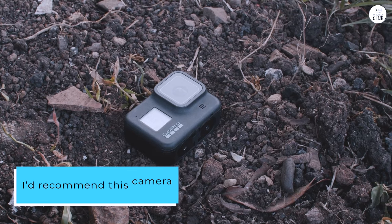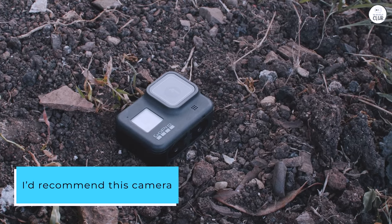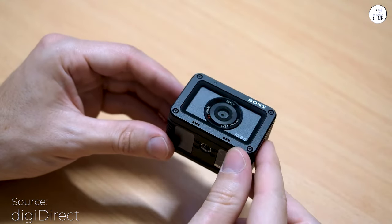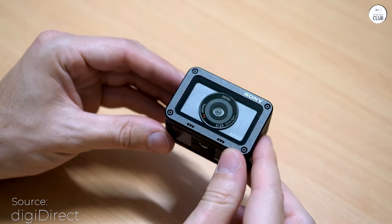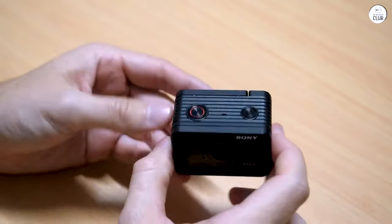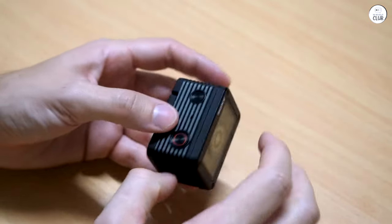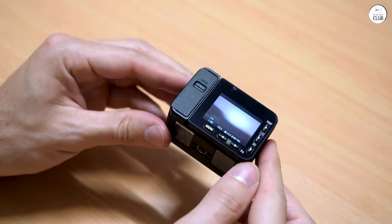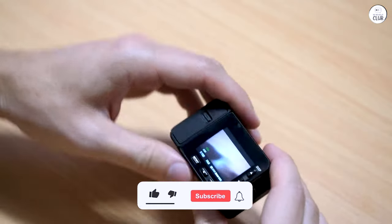I'd recommend this camera to more experienced photographers and videographers. I want to address one common misconception: you can turn the LCD screen back on while shooting — simply press the Enter button. By default, most small cameras turn off the screen after about a minute to save battery life, and this one is no exception. However, you can easily reactivate it, just like on a GoPro.